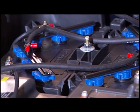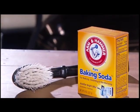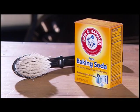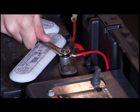Batteries should be kept clean and free of corrosion. To clean batteries, use a one-to-one solution of baking soda and water to wash the tops and terminals. Rinse the solution from the batteries without allowing it to enter the batteries. Then be sure the terminals are tight.